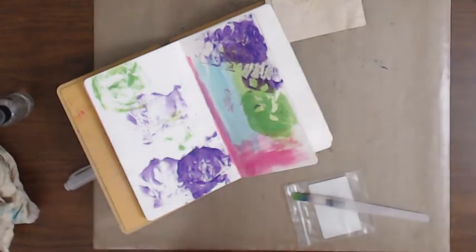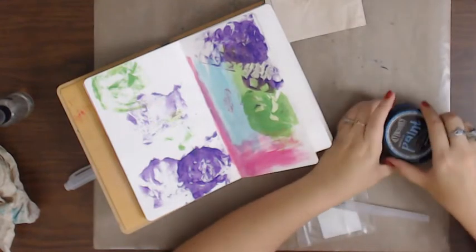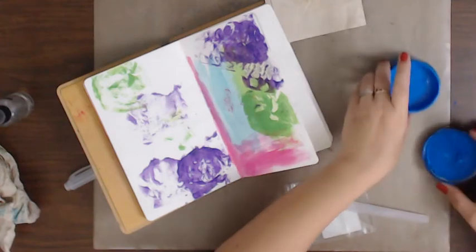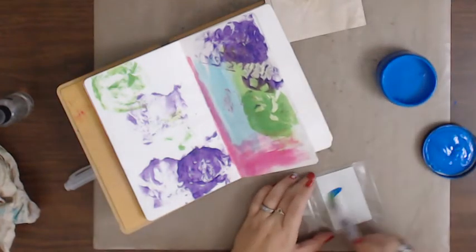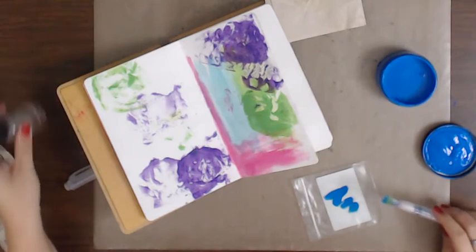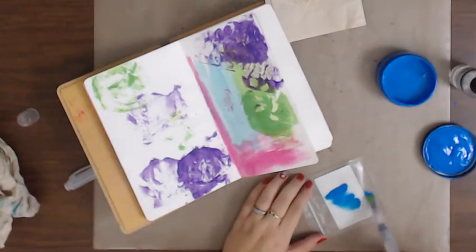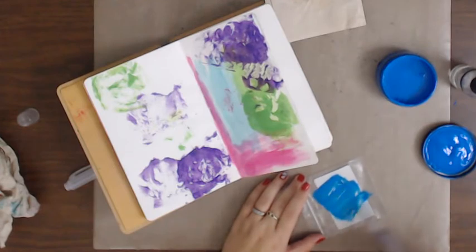I'm going to put these back because I have them in order. I'm gonna use London Blue - the green one was Cut Grass. I'll use all this London Blue. I don't know why I keep putting my lid back on. It looks like I still have some green in there but that's alright.